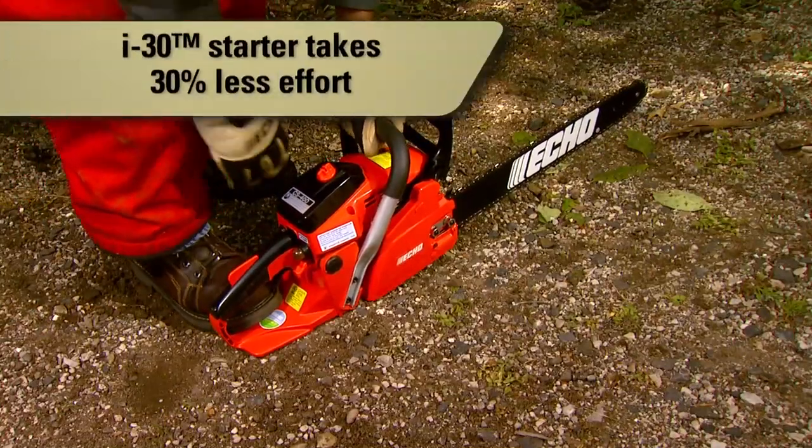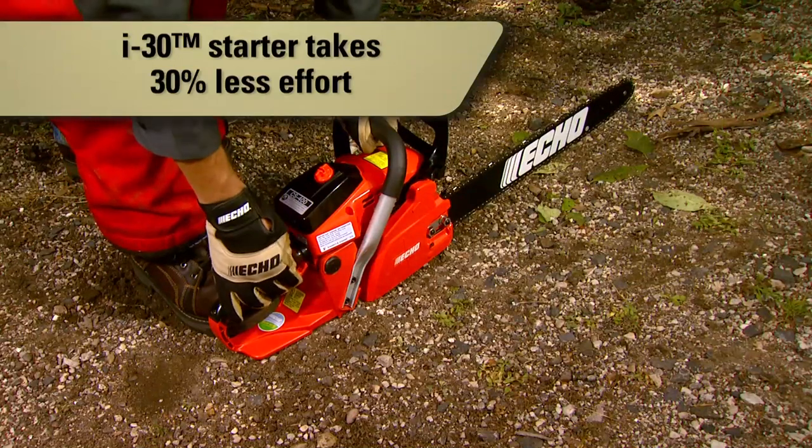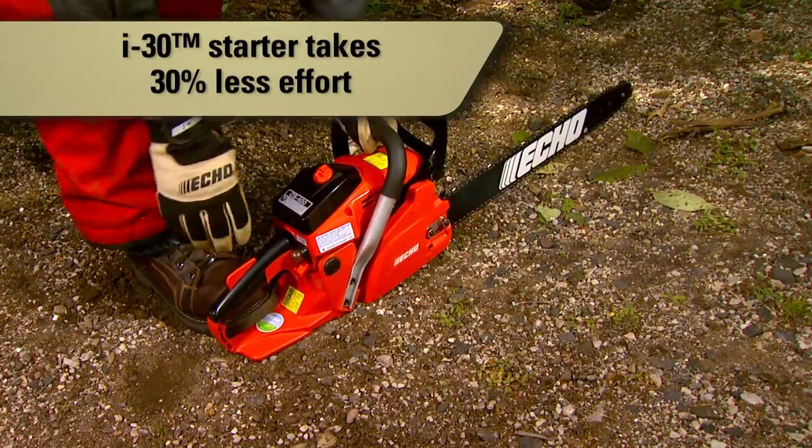With a digital ignition system and an i30 starter, it takes 30% less effort to start the engine compared to standard starters.